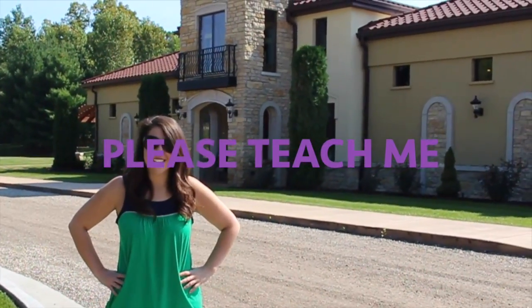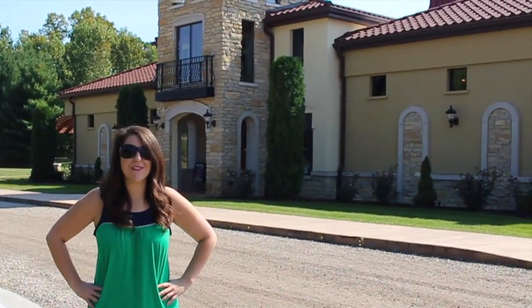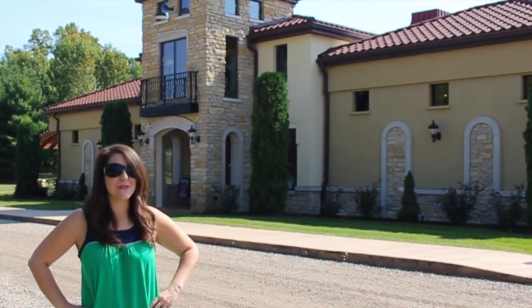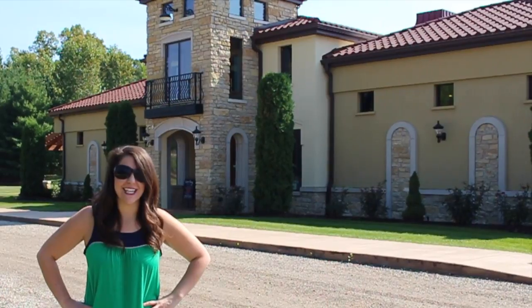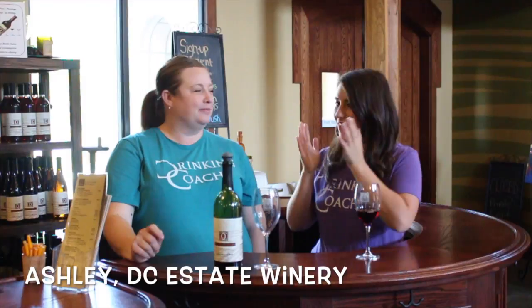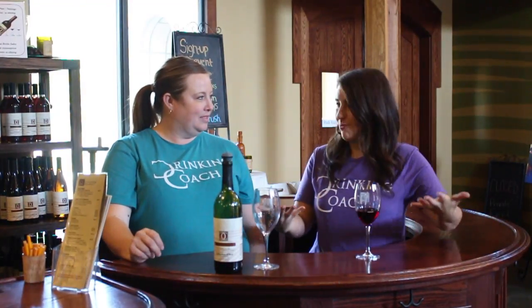Hey, it's Midday Michelle from 97ZOK. On this week's episode of 'Please Teach Me,' I'm gonna learn the right way to taste wine at DC Estate Winery. Hey, it's Michelle — I'm hanging out with Ashley today at DC Estate Winery. You're gonna teach us how to taste wine. Yes, we're gonna teach you the proper steps to wine tasting.